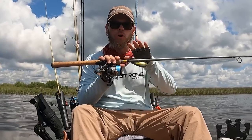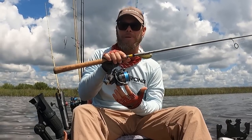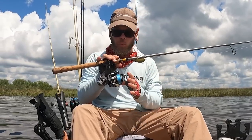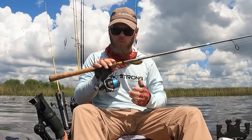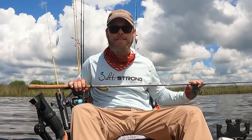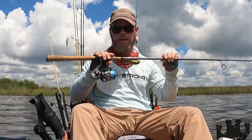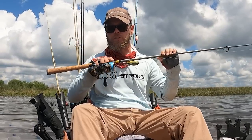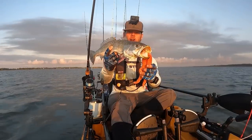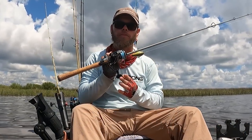We'll start with the reel and work our way down to the rod and onto the bait. I do have a Daiwa 3000 BGMQ. The reason I like to use this BGMQ is because it's actually super durable. I've dropped a couple of these on accident while trying to take care of a fish, and after washing them down with fresh water I've never had any problems. This BGMQ has an amazing line pickup speed — pulling in almost three feet per turn — so it allows you to have good speed on this lure without overworking yourself on the handle.